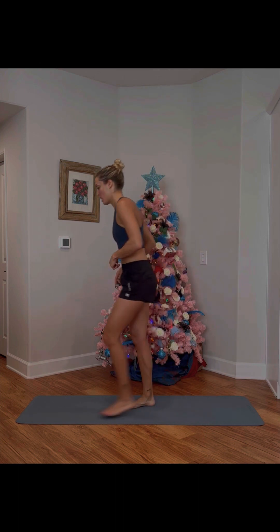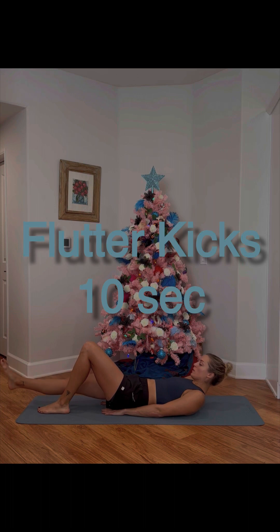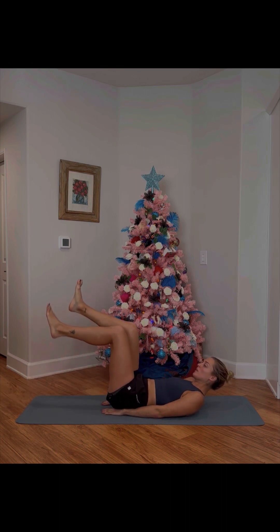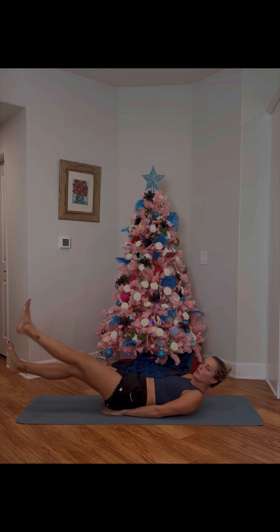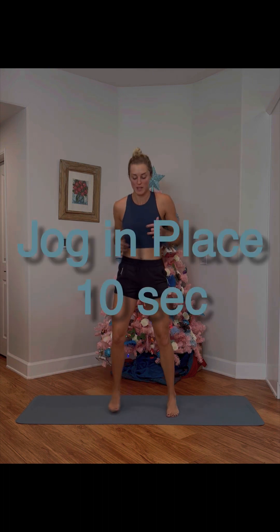Wall, fake person, whatever it is — keep it going! Right down into those flutter kicks: arms underneath your bum, feet just off the ground. I'm going to show you a regressed version, more like a bicycle, but if you need to bend your legs that's totally fine. Get right back up though, because you're going to jog in place again.